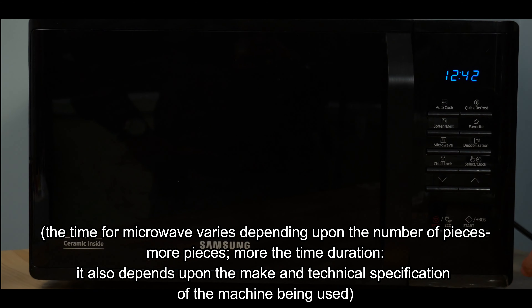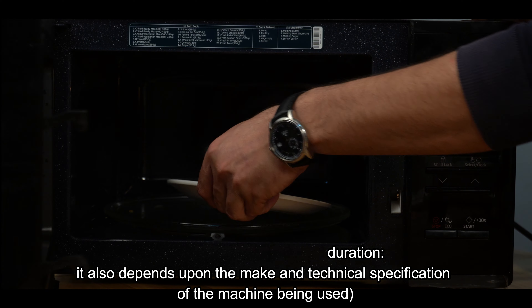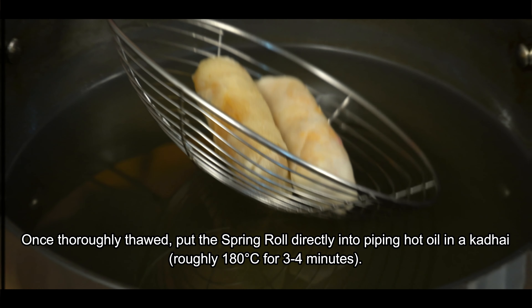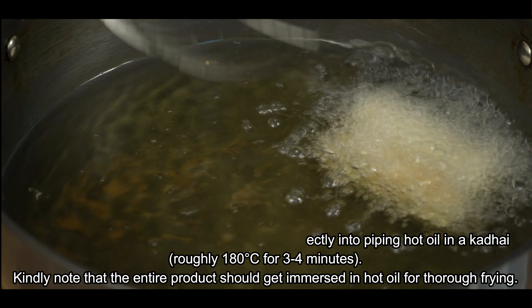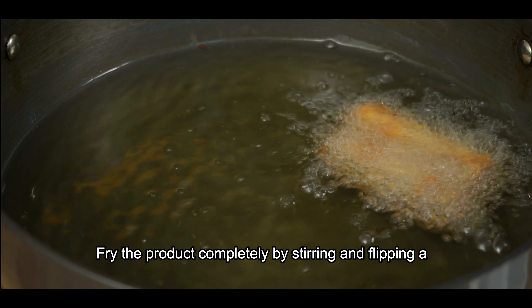After the microwave, we will put it directly in the heat. Remember that we have to fry our spring rolls for 2-3 minutes.